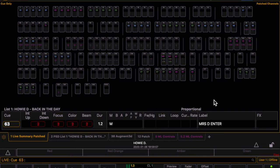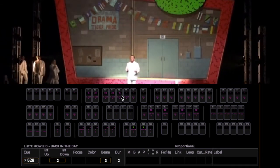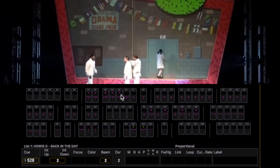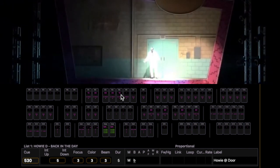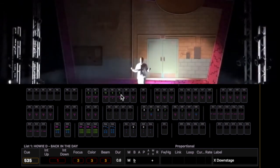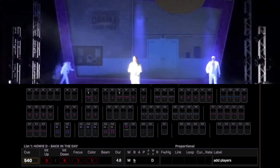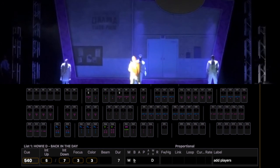Let's take a look at what happens when these cues change in the console, side by side with what happens on the stage, using the Rose Theatre's production of Howie D back in the day. We see here we have Howie on stage, and the other actors enter to speak with him. In just a moment, we'll take our next light cue, and as the light cue executes, we'll see that the transition happens both in the console and simultaneously on stage. And as Howie crosses down stage, another cue executes. And a moment later, another cue is going to execute to add light for the players to enter.